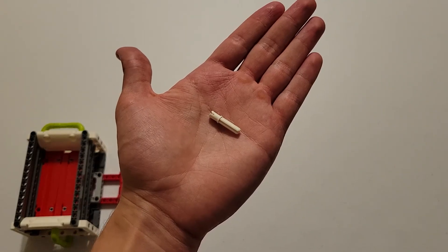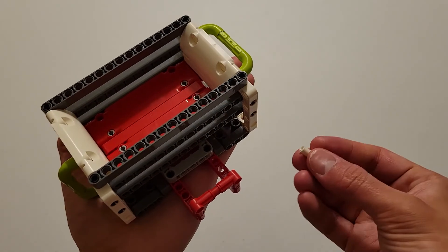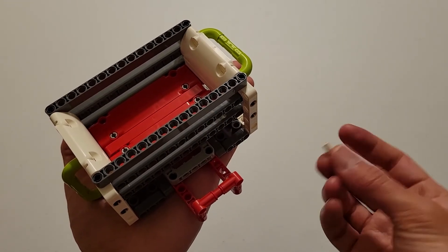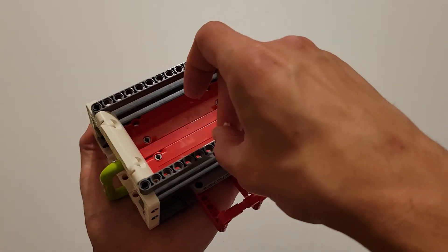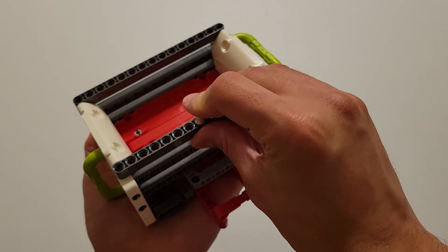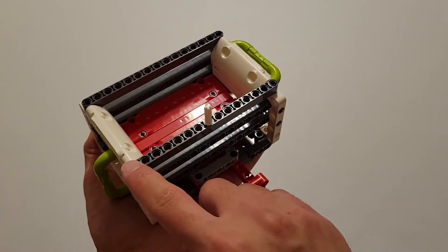Now you'll be needing one of these white pieces that's part pin and part axle. Insert the pin part of that piece into the center hole of this dark gray beam. To make sure it's centered, you should have seven holes on either side of this white piece.